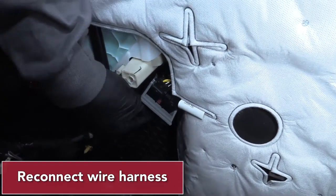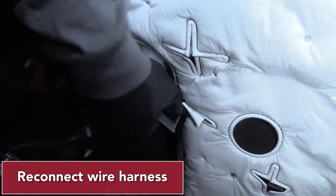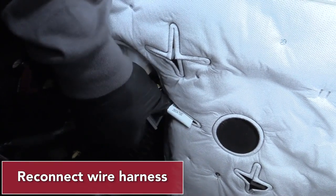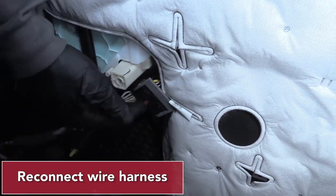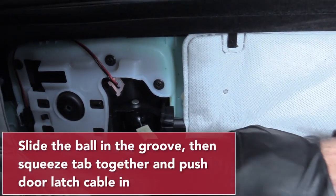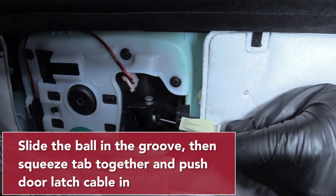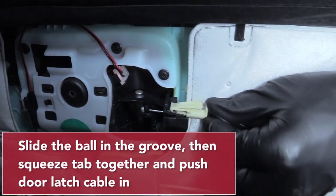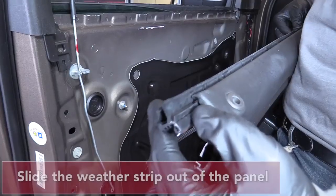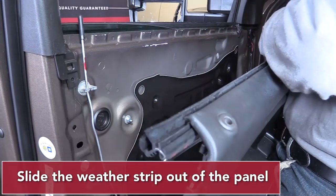Reconnect the wire harness. Reconnect the door latch cable ball and reconnect the wire handle into the groove. Then squeeze the tab together and push the door latch cable into the door handle. Slide the weather strip out of the panel.